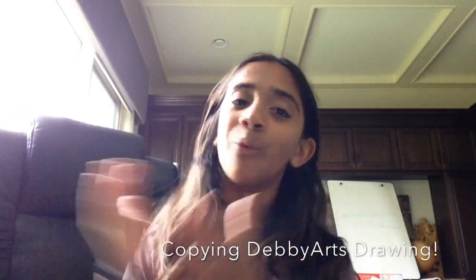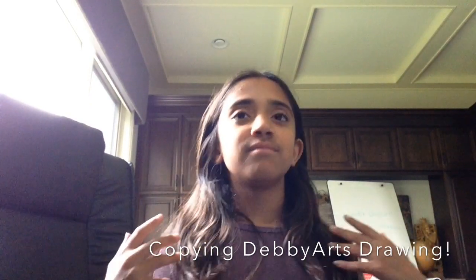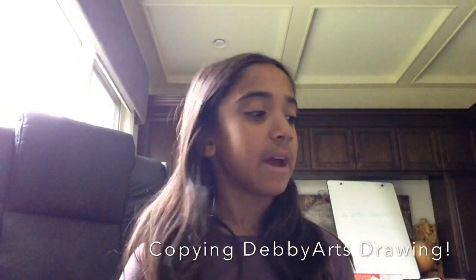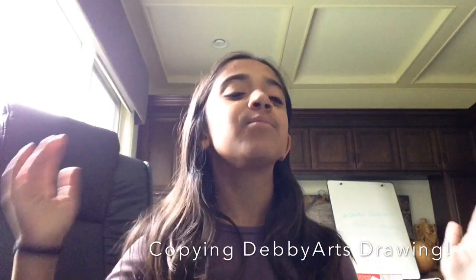Hi everyone, my name is Angeli and welcome back to my YouTube channel. You're probably thinking why is this a different background — well it's because I'm not in my room right now, I'm in my office, or not mine but my family's. Today I'm going to be doing something very special, as you can probably already see.